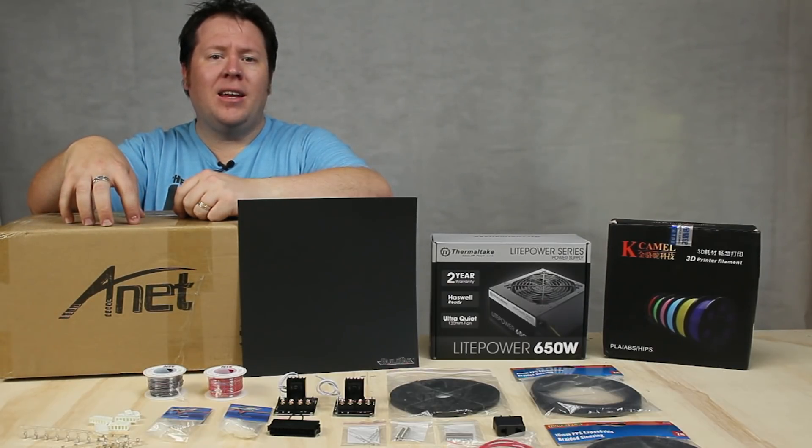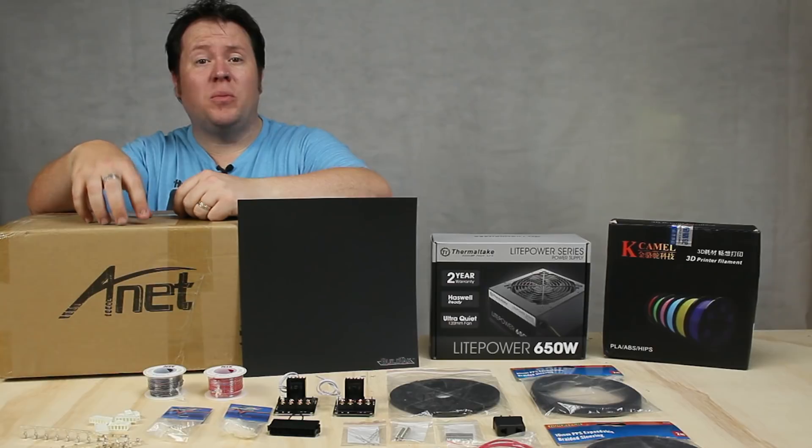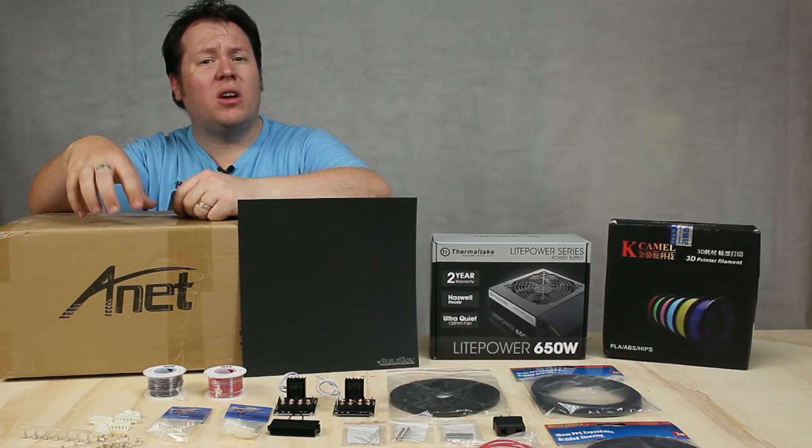I've got an Anet A8 3D printer. It's a do-it-yourself kit that's a variation of the Prusa i3. I purchased this from Gearbest — it was about 180 Australian dollars and it took about two to three weeks to get here.